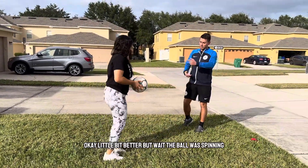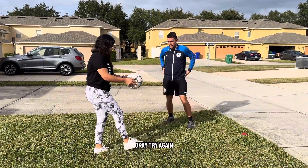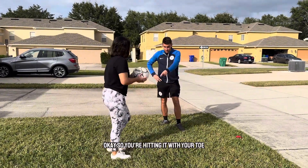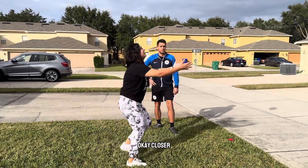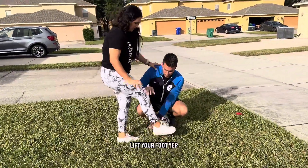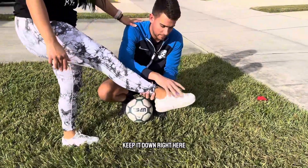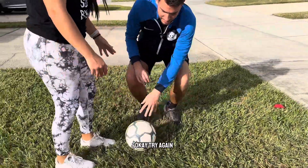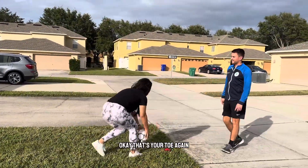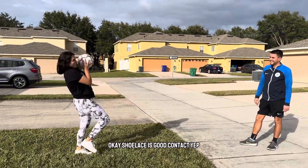A little bit better, but wait — the ball was spinning. That means your toe is going up. Try again. You see how it's spinning? You're hitting it with your toe. Come back, hand on my shoulder. Lift your foot. Let's see how it's doing this again. Point it down, and then right here — keep it down. Try again, I'll be over here in case you mess up. That's your toe again, or at least closer.